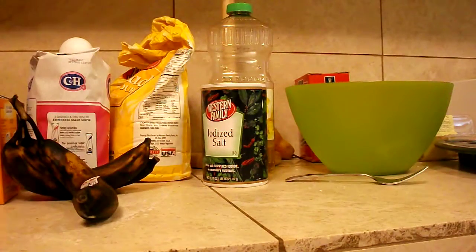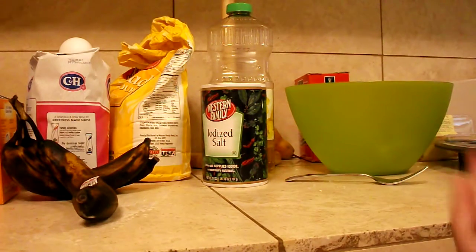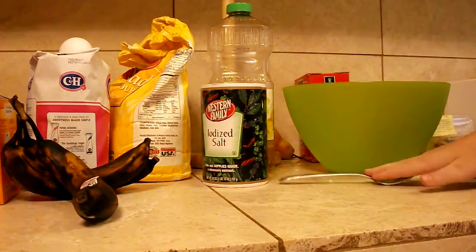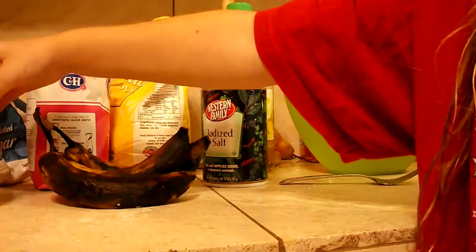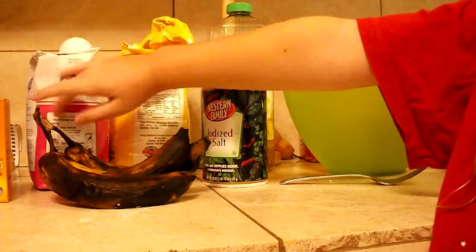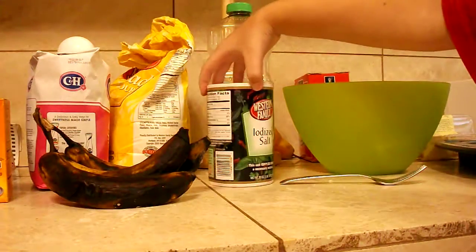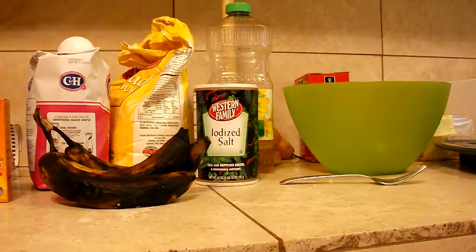Hey everyone, welcome to another video where today we're making banana bread. So first let me just go through what we have real quick. We have a bowl, my brother has a bowl, two forks because we have to smash bananas. We have baking soda, vanilla, sugar, an egg, flour, salt, and vegetable oil, and then a pan.